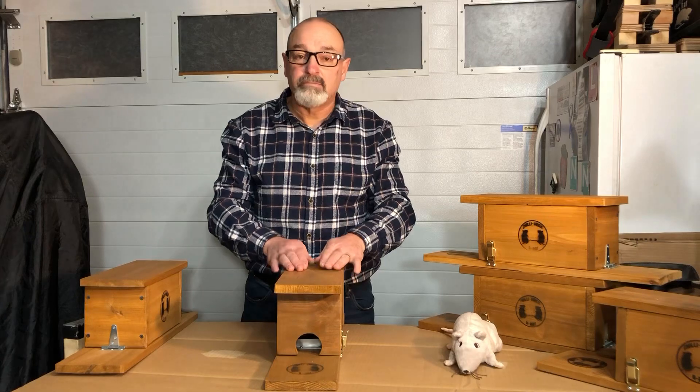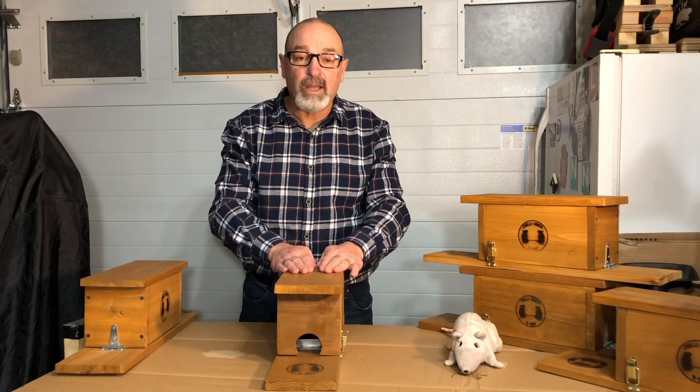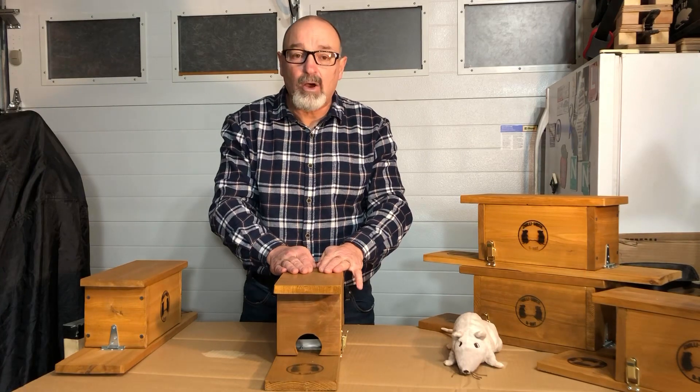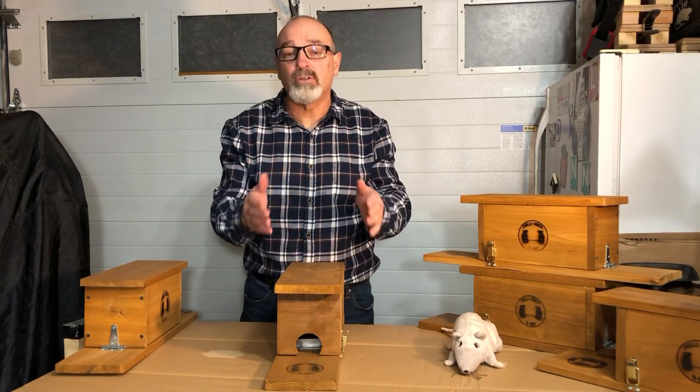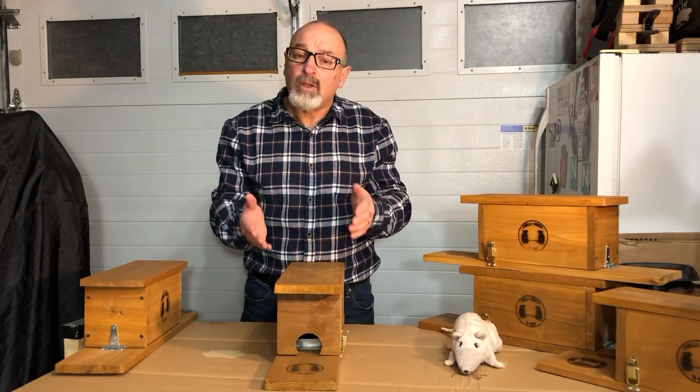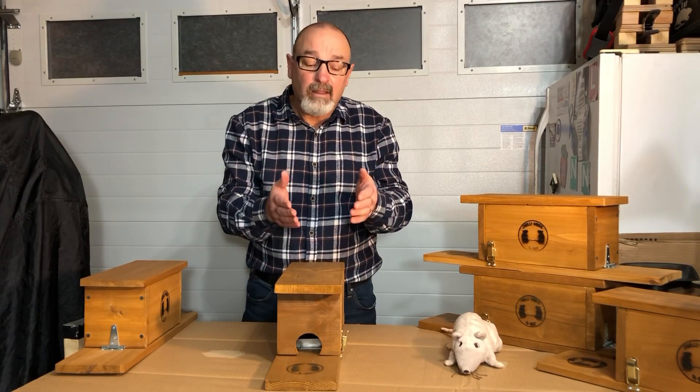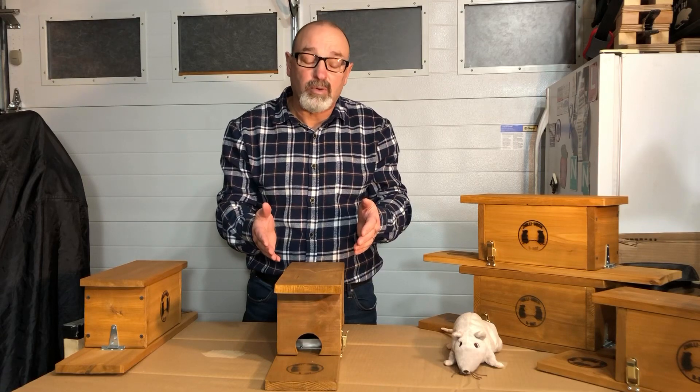You can put it underneath a vehicle, in a shed, in a garage, on the stairs, under the stairs, by a hot tub, in your garden, in your garden shed. You can put this thing wherever you want to catch a rodent or a rat that is causing you grief or causing you problems.